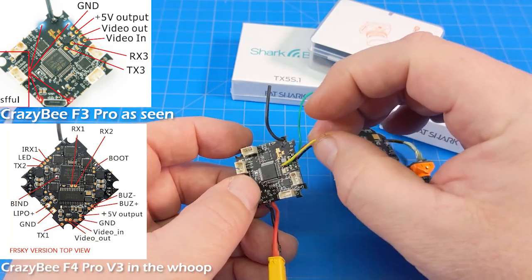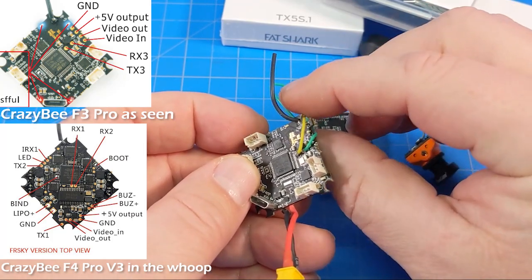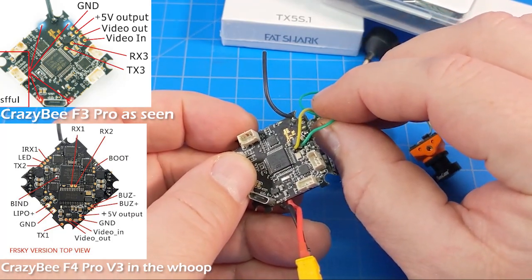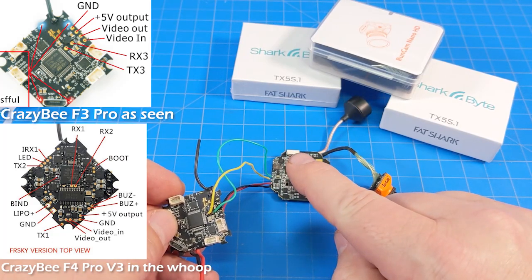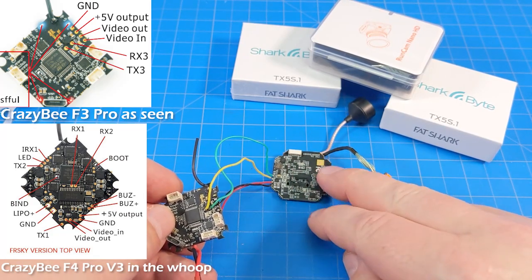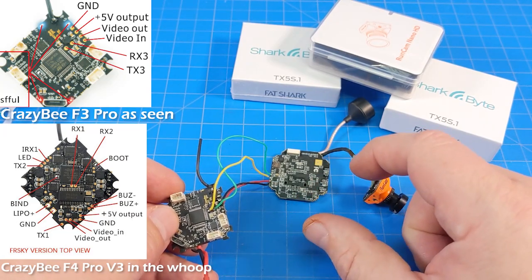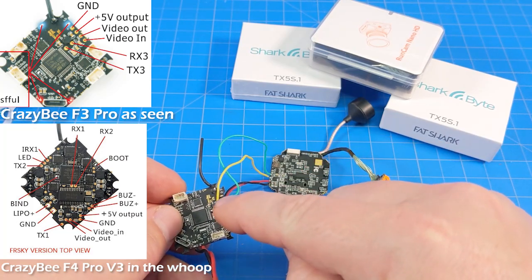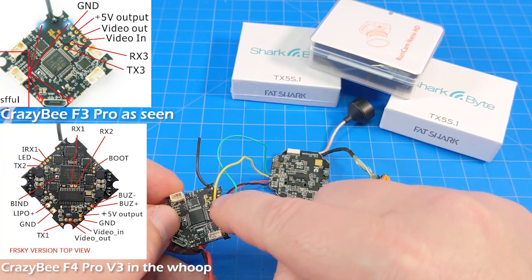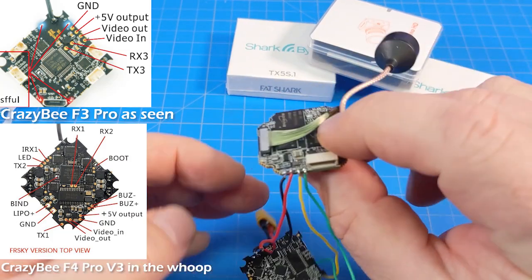We've got two wires. We've got the yellow wire that is going to TX3 and we've got the green wire which is going to RX3. You don't line those up straight through. The manual is a little bit confusing about this because they don't have the manual for this board up yet — you just have the two-layer board. It doesn't show that you twist those. So from RX to TX, from TX to RX — you switch those.